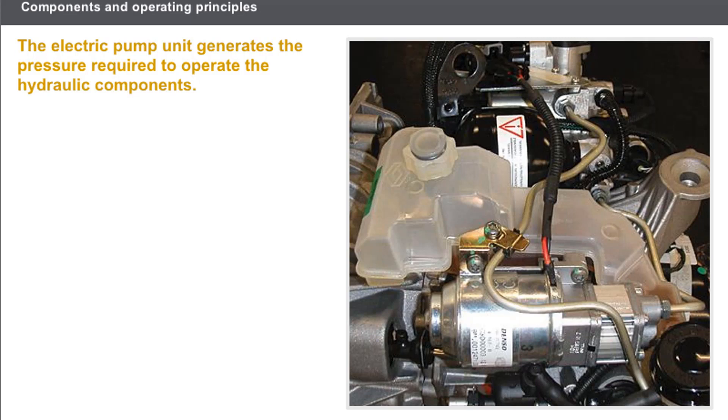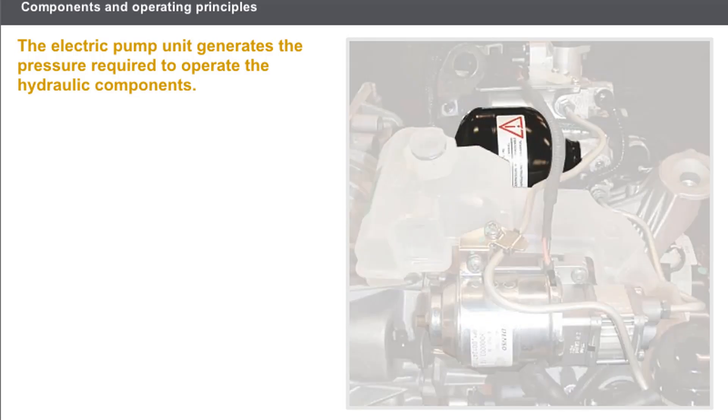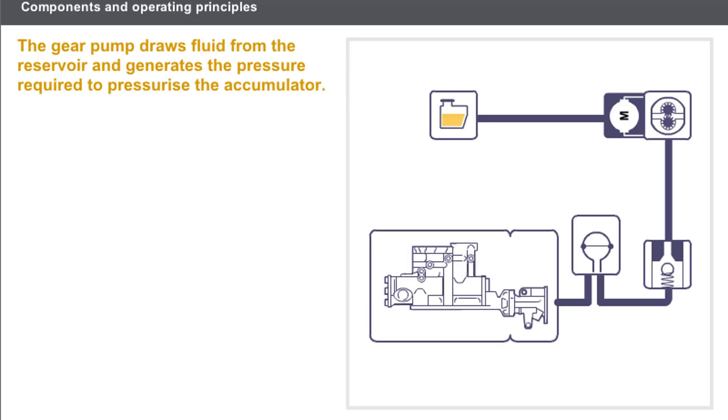The electric pump unit generates the pressure required to operate the hydraulic components and includes the following: a gear pump driven by an electric motor, a pressure accumulator, a reservoir, and a pressure sensor. The gear pump, driven by an electric motor, draws fluid from the reservoir and generates the pressure required to pressurize the accumulator.